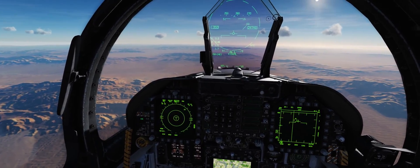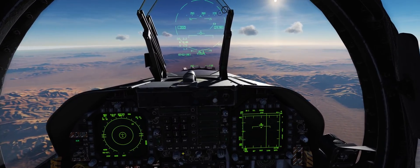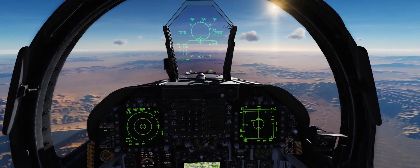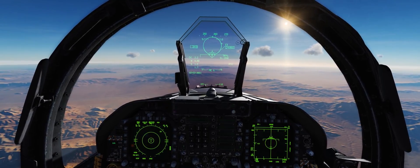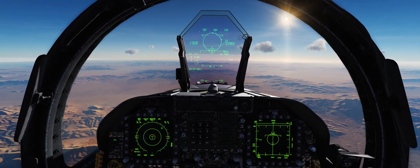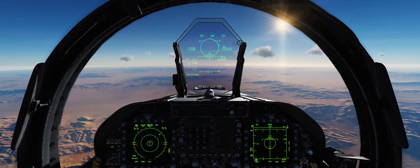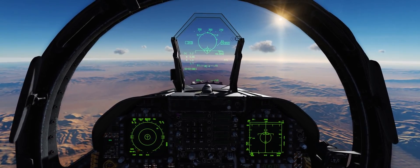Our Master Arms is on already and our countermeasures are good to go. We can see that our QF-4 target out here is ready to go, so I'm gonna go ahead and lock him up. This is basically the same setup that I did for my basic air-to-air weapons and radar tutorial a few months ago, back when the Hornet first released — in fact, this is the same mission I'm using for this video.